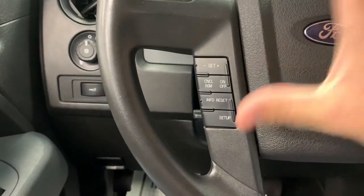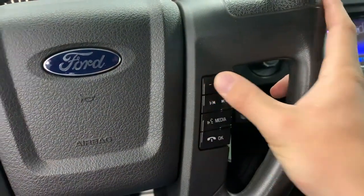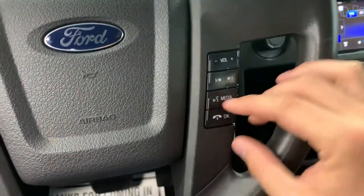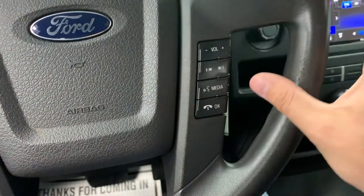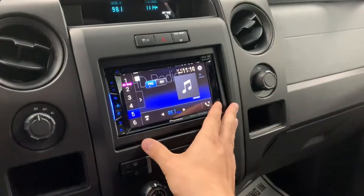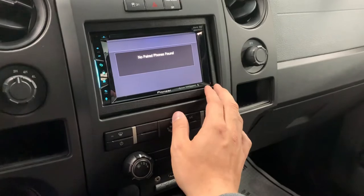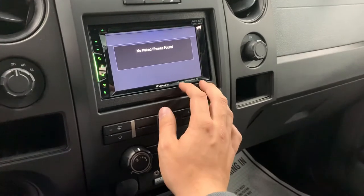The cruise control items are here on the left-hand side of the wheel, with volume controls and Bluetooth items on the right side. Coming over here is the four-wheel drive selector, and there's an aftermarket Pioneer head unit that has XM radio capability, Bluetooth capability, as well as HD radio.